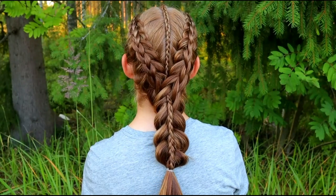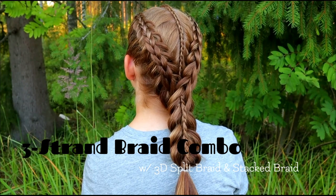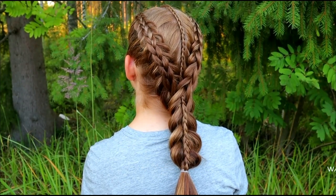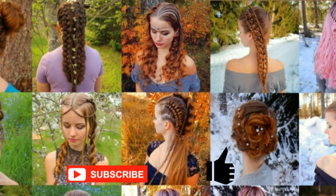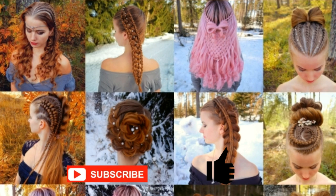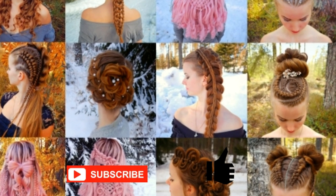Hi, in this tutorial I will show you how to create a three strand braid combo with a 3D split braid and stack braid. This is my hairstyle XO. In this channel I will show you lots of different braids and hairstyles. Hopefully you will like it.